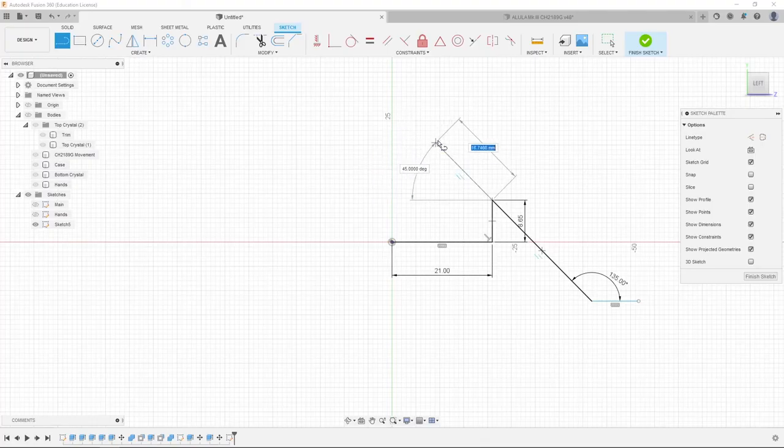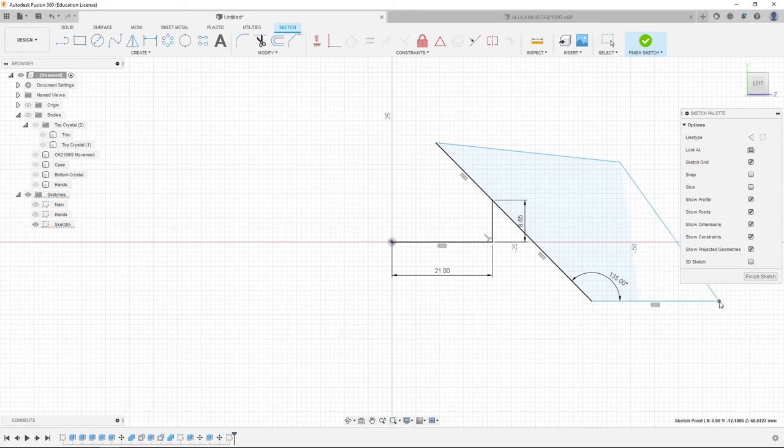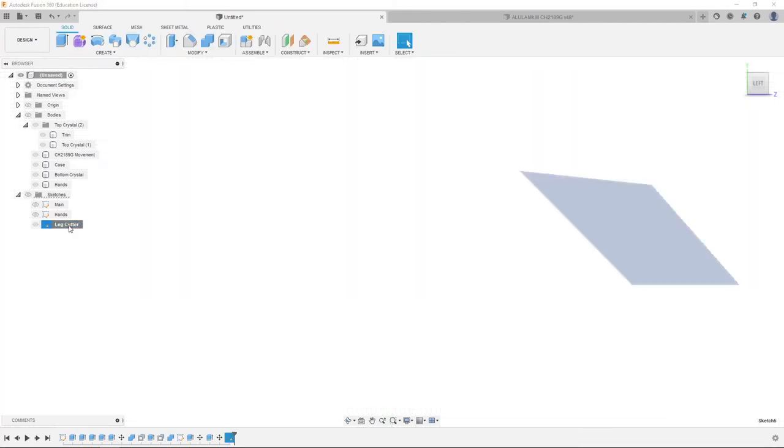We're going to make a line here, make sure it's parallel, come out and out. This will just create a cutter object — drag that out some, then finish sketch. We're going to name this sketch 'Leg Day' because it's going to cut down the fat on the legs.